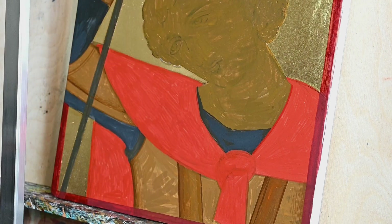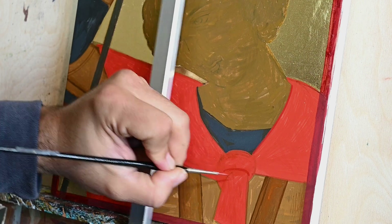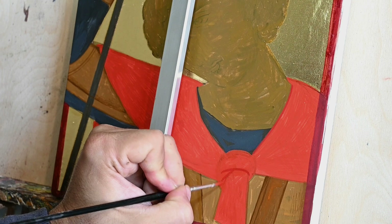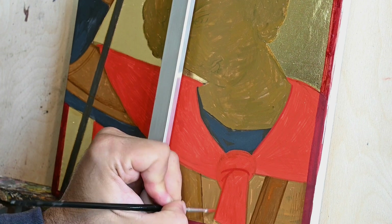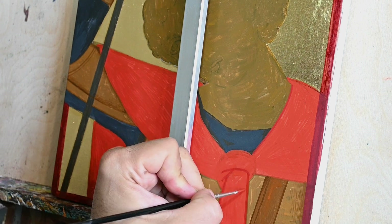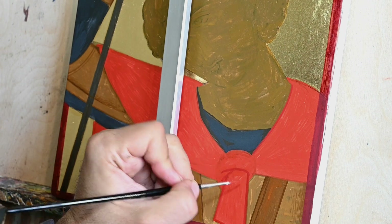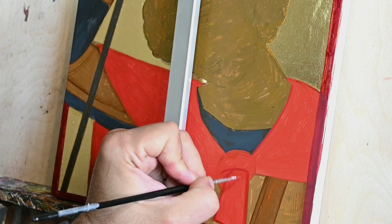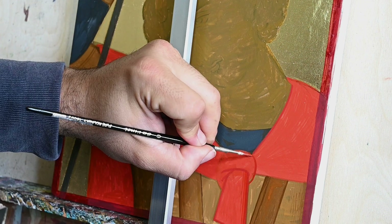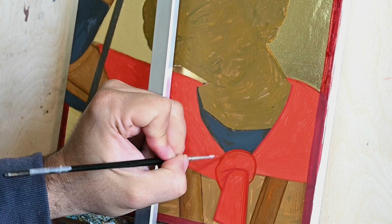For this proplasmo of the clothes that will receive the yellow lines, I make the shadow parts by using some of the proplasmo — yellow ochre, red, some black, some green — and then I darken it by adding a little bit of iron oxide red and just a tiny bit of black.